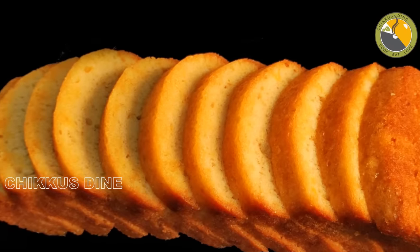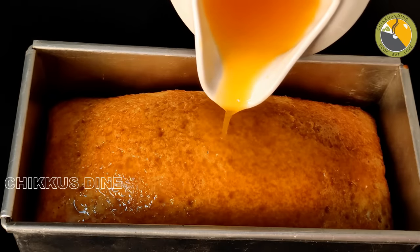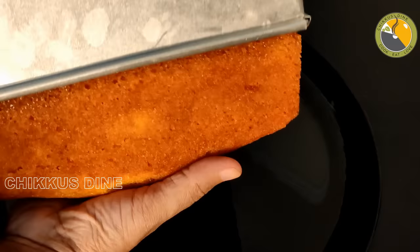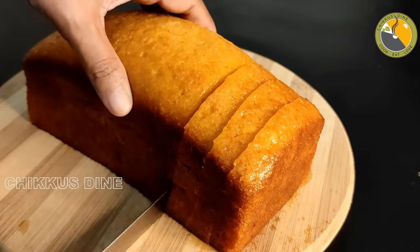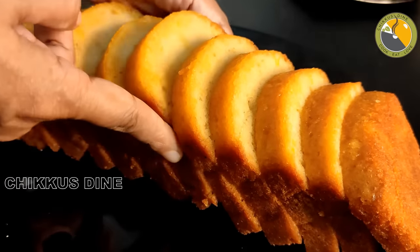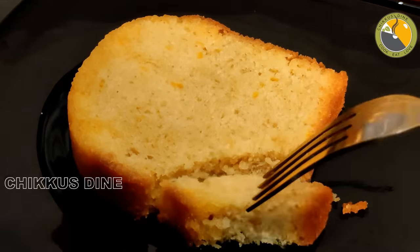The most delicious orange cake — it has a special orange cake without a pure taste. That is why everyone is here. Now we have a fresh orange cake. Now let's go to the recipe for the special orange cake.